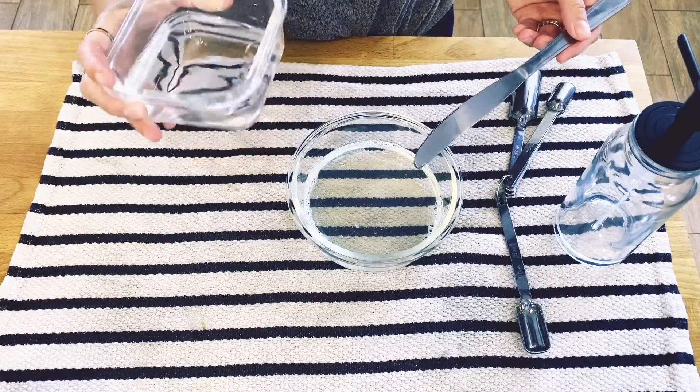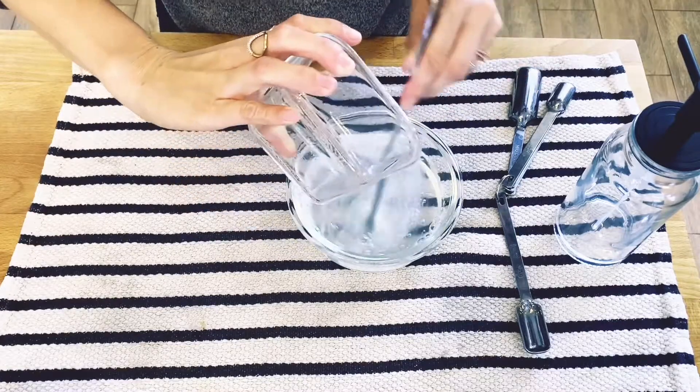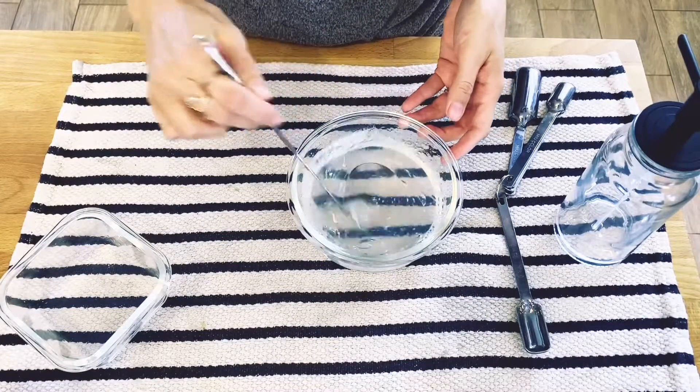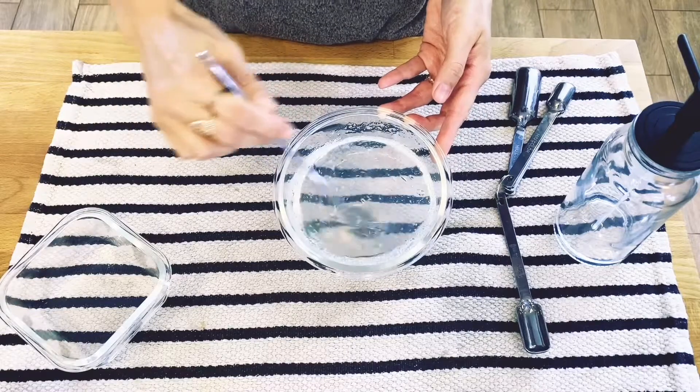Now I'm going to combine these two. This is my salt water mixture that I'm going to add to the other solution, and I'm going to mix this together until I get a jelly-type consistency. You can see it's already changing.